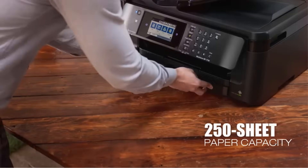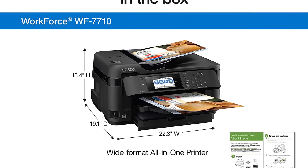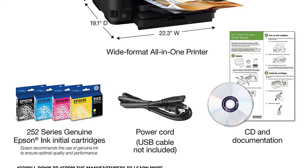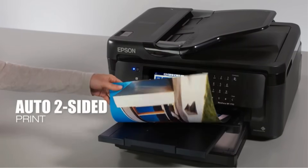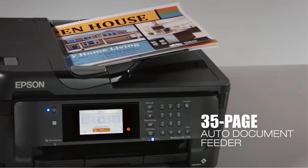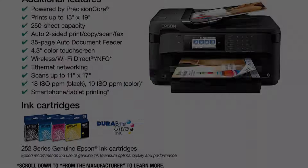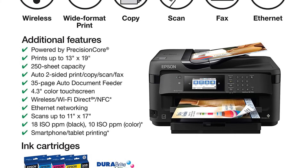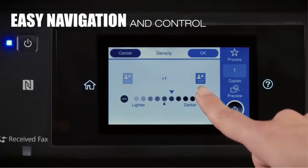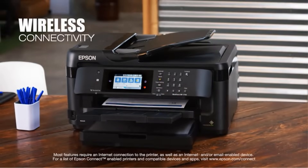By featuring a 4.3-inch color touchscreen, this printer ensures easy control and navigation. Reliable wireless and wired connectivity options make it easier to print using smartphones and tablets. Connectivity technologies include Ethernet, NFC, and Wi-Fi Direct. Note that this printer has been engineered to work with only Epson cartridges — third-party cartridges should be avoided. The WF-7710 is very economical, consuming up to 80% less energy compared to standard color laser printers. The printing speed is 18 ppm. It can print plain papers, envelopes, and glossy papers. However, if you want an all-in-one Wi-Fi printer that can also print 13x19, this is the best solution in the mid-price segment.